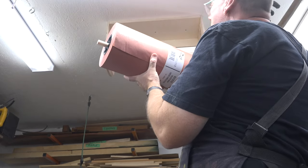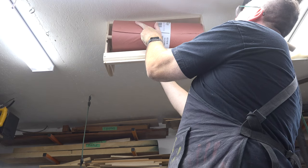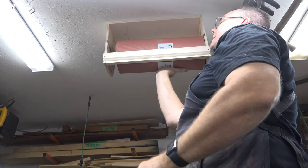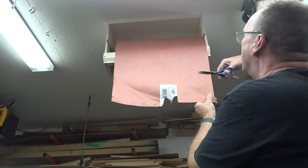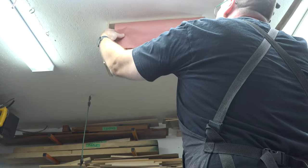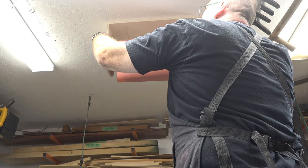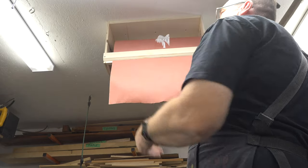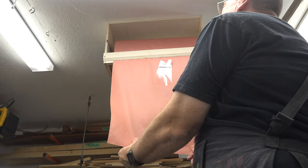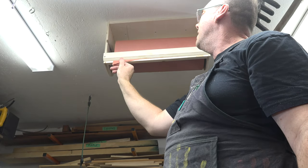With our three-quarter dowel installed, we place the roll here, line it up with our dados, and slide it into place. Once you get it back far enough it'll drop down into the upright dado and sit just like this. We cut a fresh edge nice and straight. Those two quarter-inch round-overs placed back-to-back assist in guiding the paper between the two pieces — this is why we left the one-thirty-second recess on the three-quarter piece. As you pull the paper down, the 45-degree cut acts as a cutter so you can tear off your next piece.